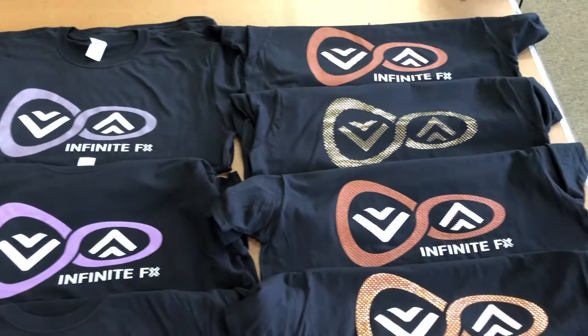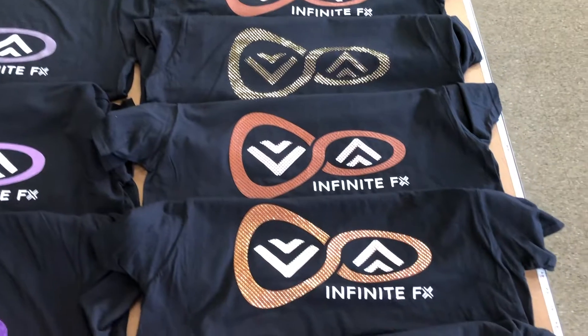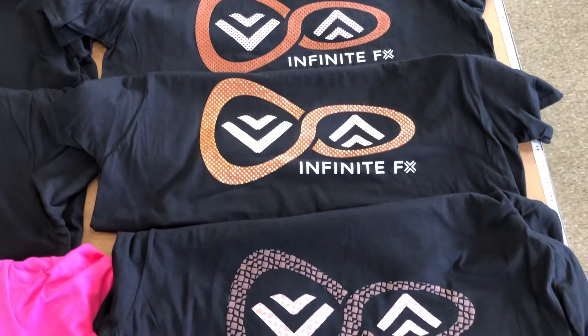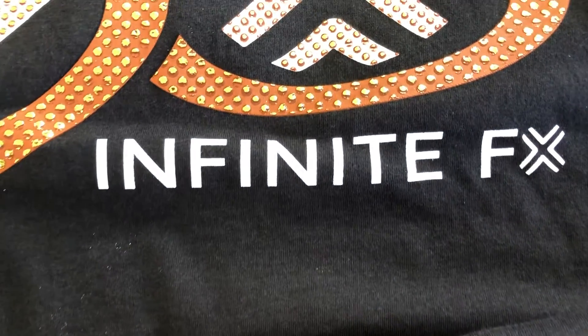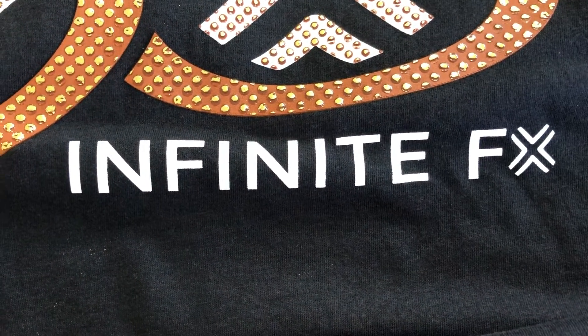Customers can expect dazzling shimmers, glitters, bases, gels, texture effects, and a wide range of performance enhancing additives. Today's print will feature a few of these special effects inks utilizing the Infinite Effects Strategy on Press.